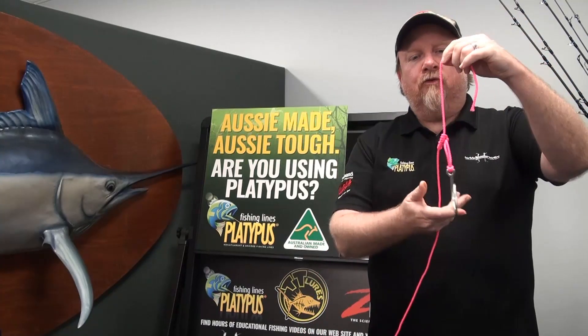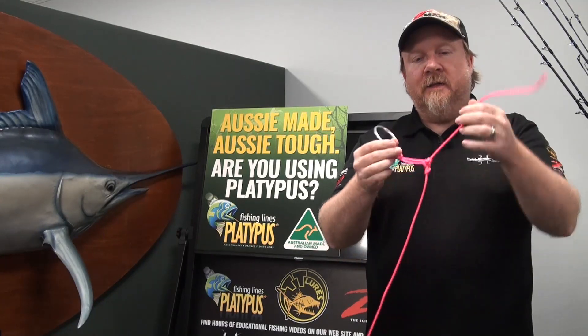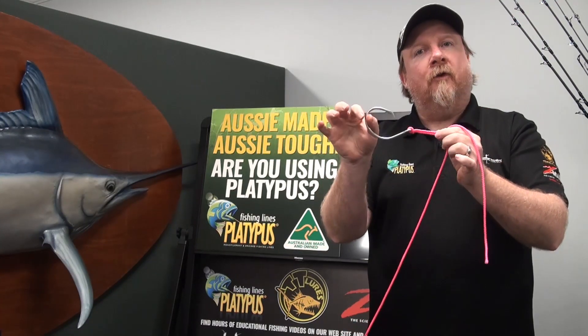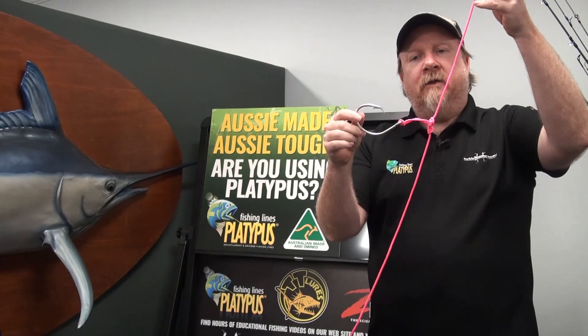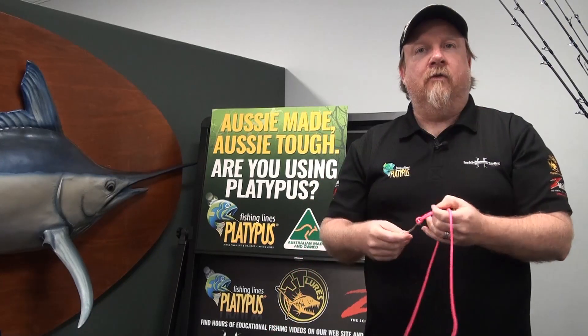A dropper loop is designed to be tied in monofilament or fluorocarbon main lines or leaders, and is designed so that we can create this knot that keeps our hook, fly, lure or other terminal tackle away from our main line or leader. It's a very useful knot, especially for those fishing with a sinker on the bottom if you're fishing Paternoster style rigs for offshore.